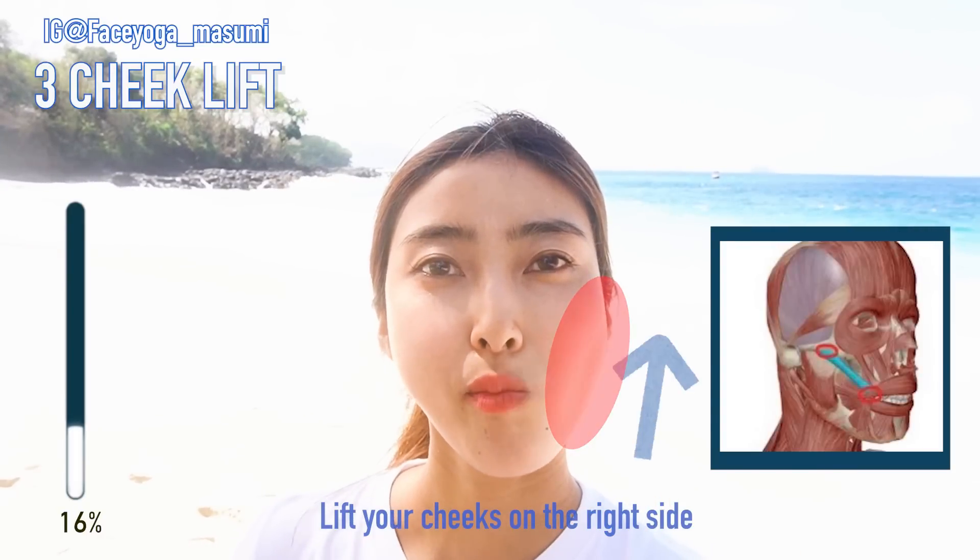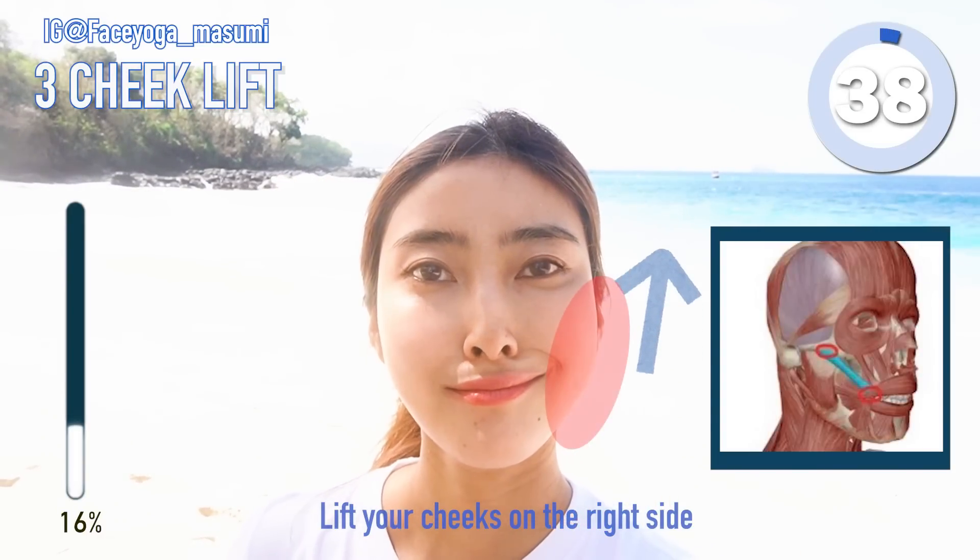Step 3, cheek lifting exercise. Lift your cheeks only on the right side.